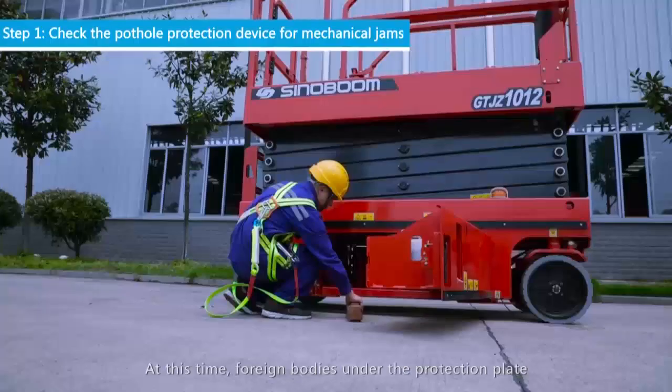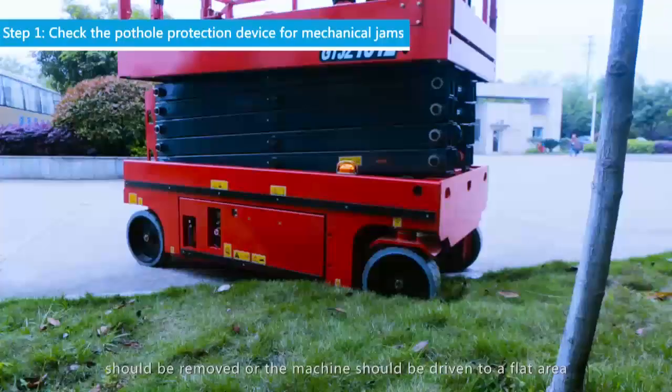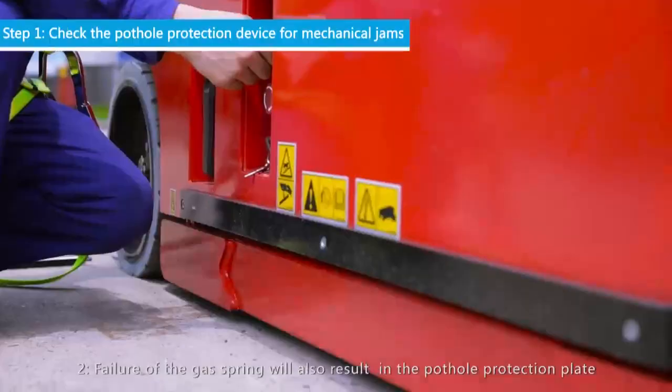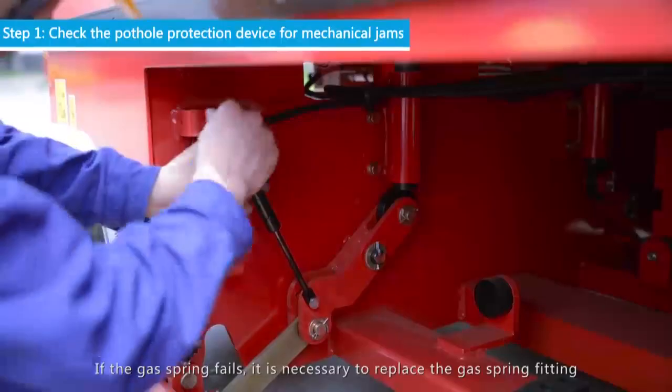A foreign body under the pothole protection device can lead to failure to fully open the protective plate. Foreign bodies under the protection plate should be removed, or the machine should be driven to a flat area. Failure of the gas spring will also result in the pothole protection plate not being fully opened. If the gas spring fails, it is necessary to replace the gas spring fitting.